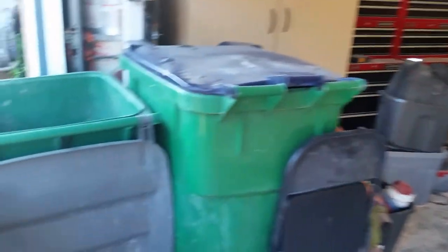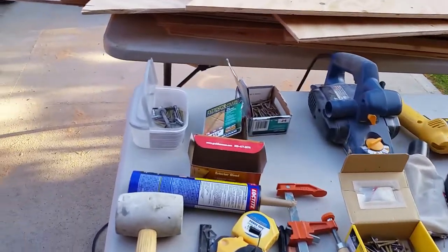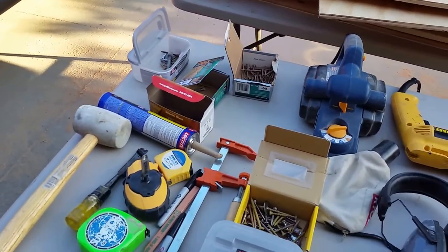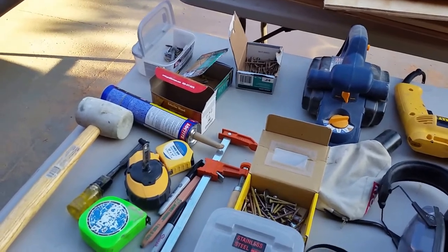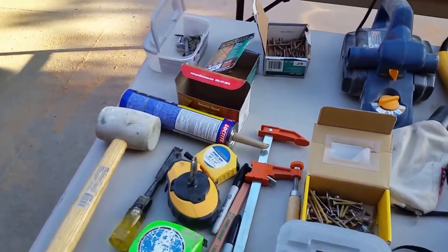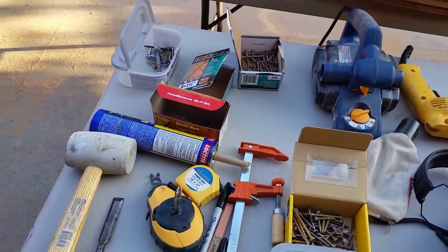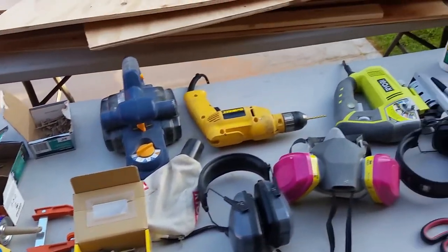Today I'm going to be talking about the tools I'm using for this project. This is my second boat that I've built — the first one was a 12-footer. I'm using the exact same tools for the 12-footer that I am for the 22-footer. I'll start by talking about the importance of the tools.